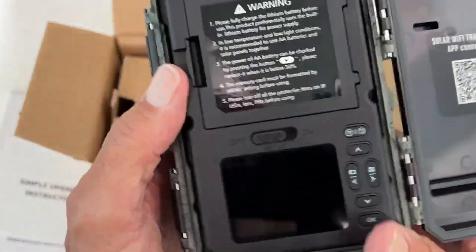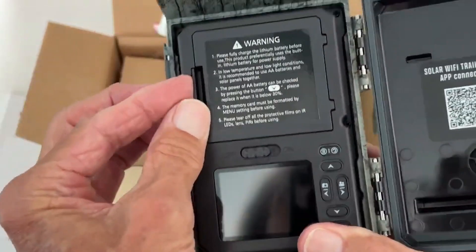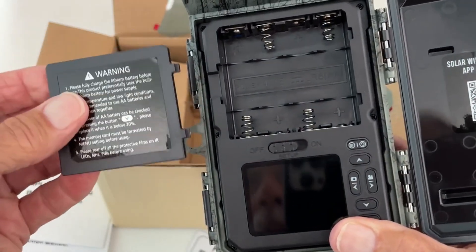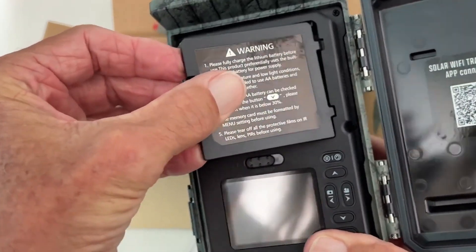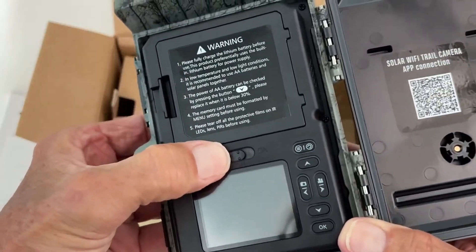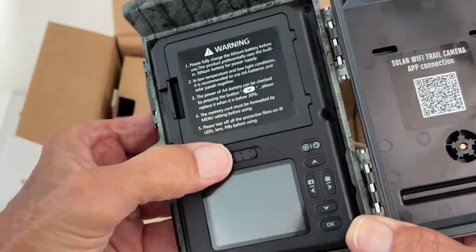Anyway, it looks pretty simple. I think this is the battery compartment, and it takes four — looks like double A or triple A batteries, we'll have to check that out. I don't know if they come with batteries or not. It looks like this is your setup and this is your run.